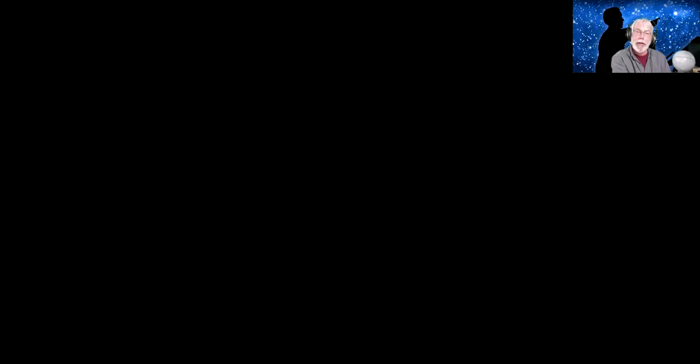And now for our featured presentation. Dr. Nicola Fox is the project scientist for NASA's Parker Solar Probe mission. Nikki joined the Johns Hopkins Applied Physics Laboratory in 1998 as a research scientist where she studied various aspects of the geospace impact of coronal mass ejection events from the Sun. Since 2015, she has served as the chief scientist for heliophysics in the space research branch. Prior to joining APL, Nikki was a USA National Research Council fellow at NASA Goddard Space Flight Center. She earned her PhD in physics from the Imperial College of Science. Please welcome Nikki Fox.